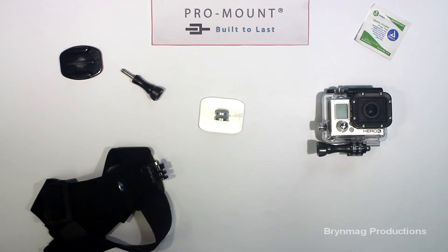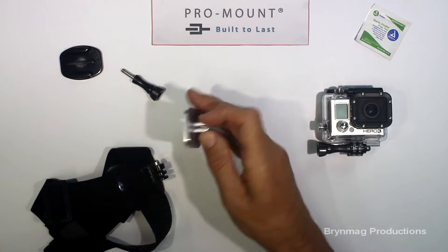Hi everyone, this is Bryn. Today we're looking at a new mount for the GoPro HERO camera from ProMount. It's called the connector.